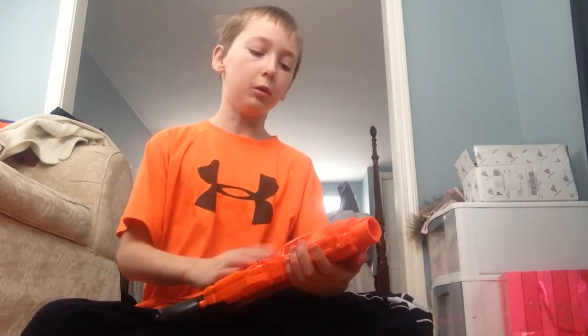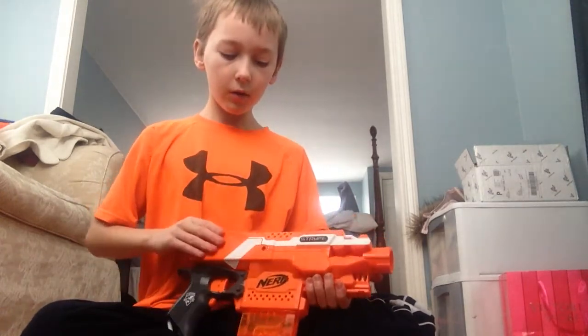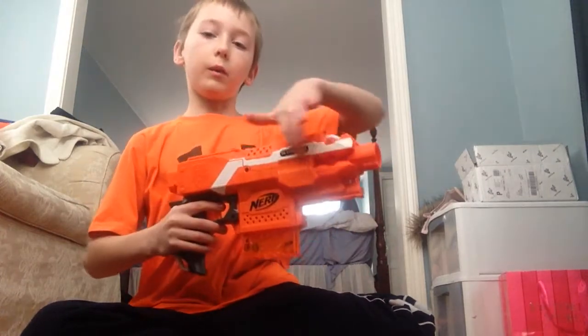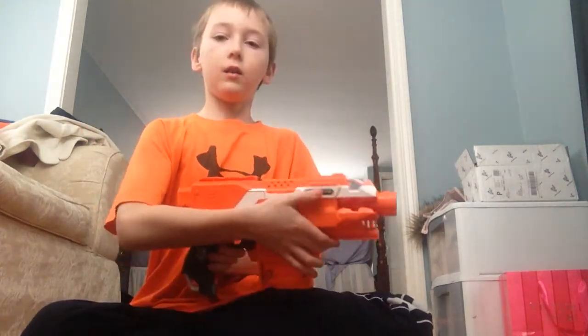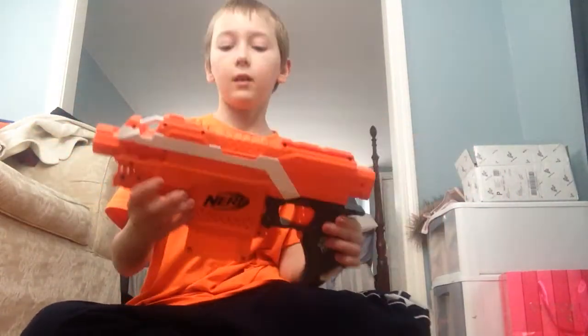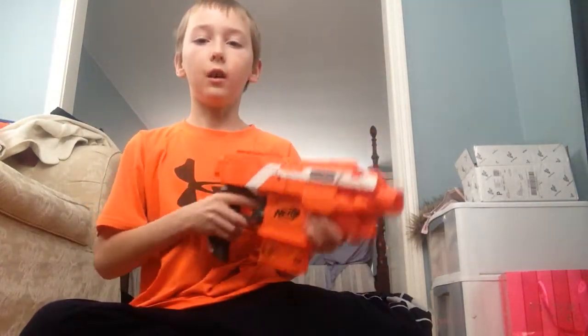I picked this up at my Toys R Us about a year ago and never made a review. I really like this color scheme — the main color's orange with little white decals. It says Strife on one side, but the other side is blank where all the screws are, so I think the Strife side looks a lot better.